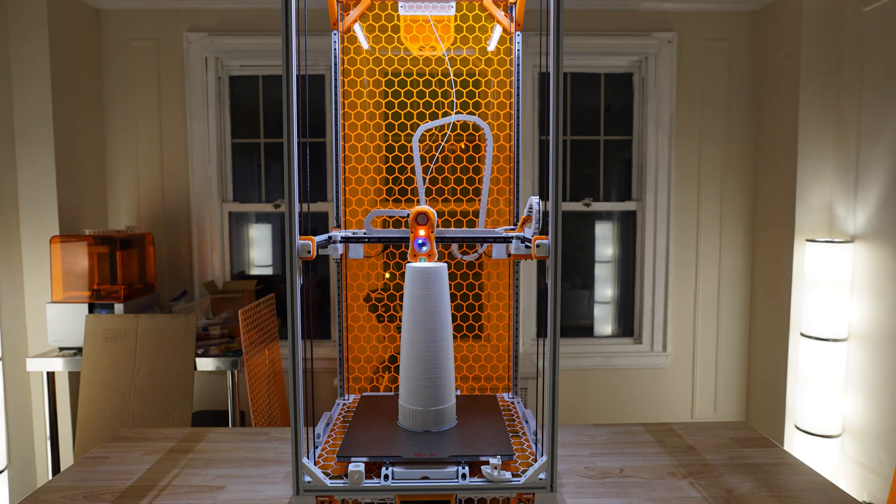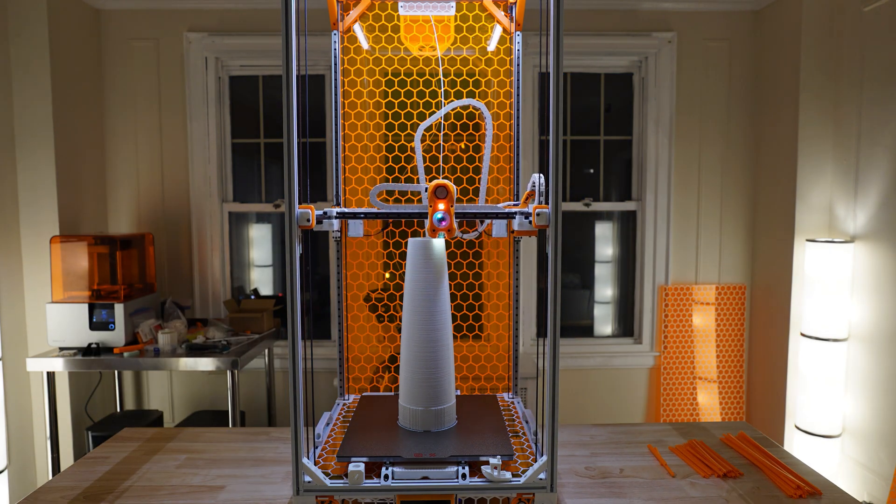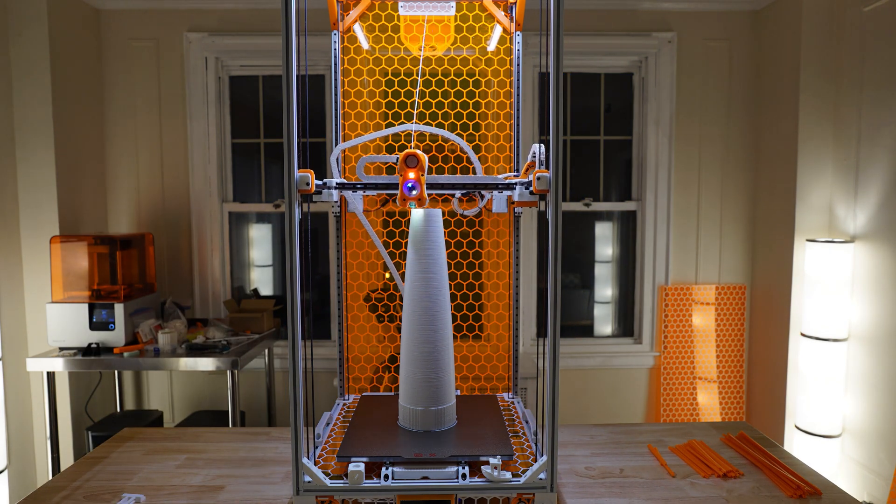The walls on these components were 1/8 of an inch thick, and we put them through ejection tests to see how well they perform.